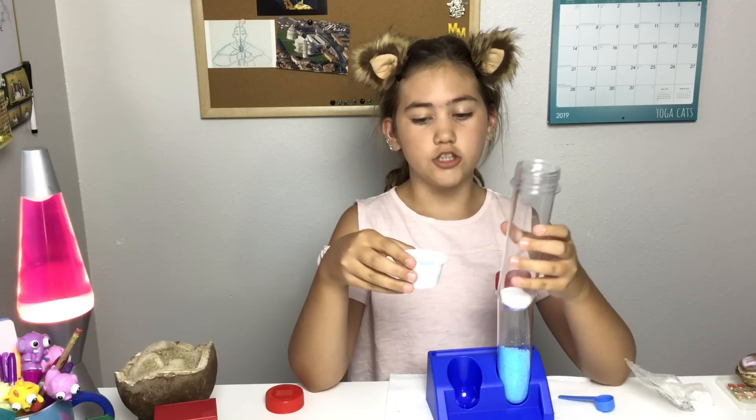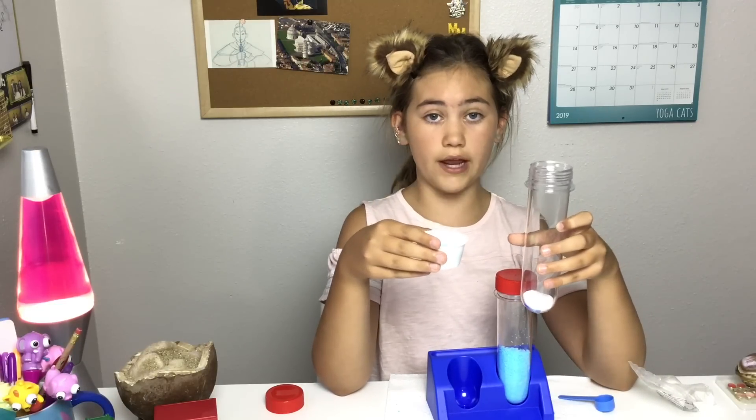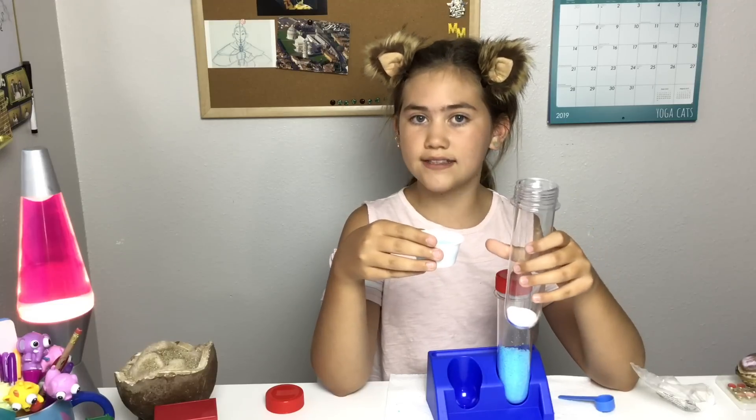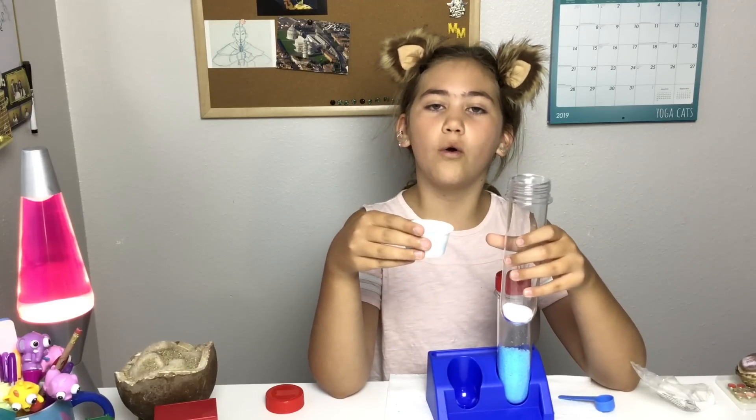This part you need to pay attention to if you're gonna make this. You're gonna take your water and slowly pour it in as fast as you can without spilling as much as possible, so you get better results.